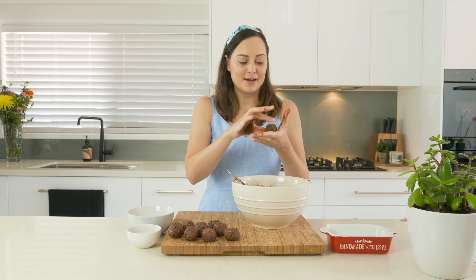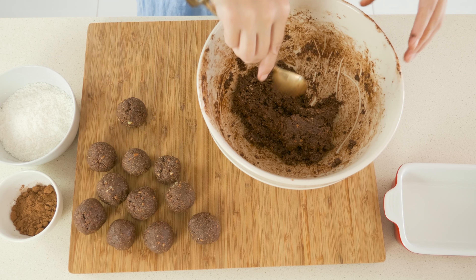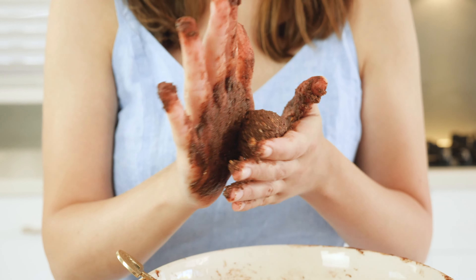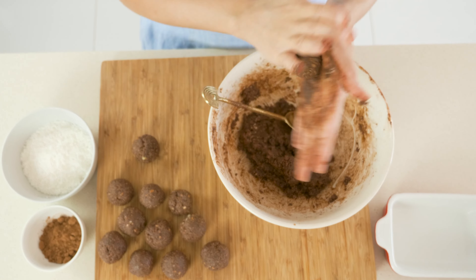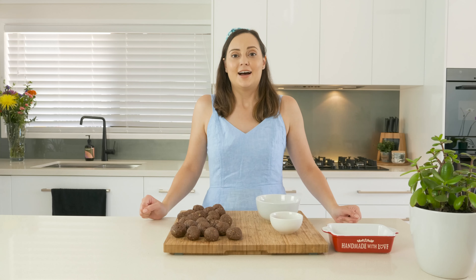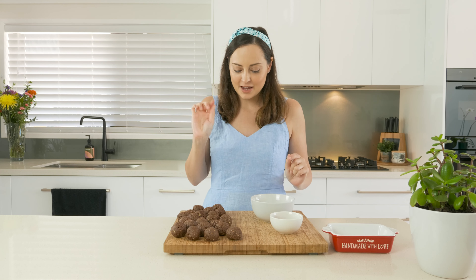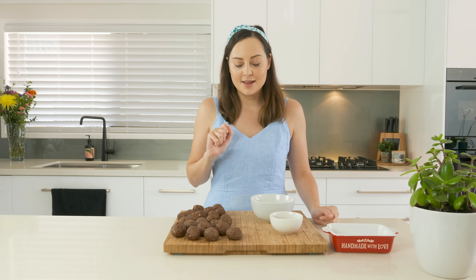As you can see, my bite is pretty big. I've just had to clean my hands again because they were just full of all of that sticky texture. And now I am good to go and we can start coating these and then they're ready.